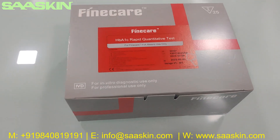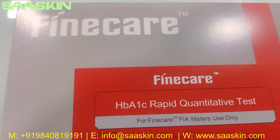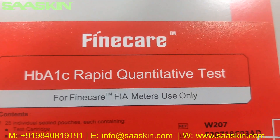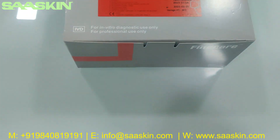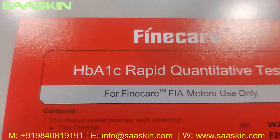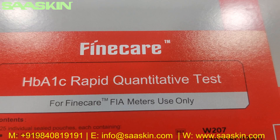Hello everybody, today we are going to see the unboxing of the FineCare HBiNAC Rabbit Quantitative Test. This is to be used in the FineCare FIA meters only. You can see the product — it is from Wanfo FineCare HBiNAC Rabbit Quantitative Test.